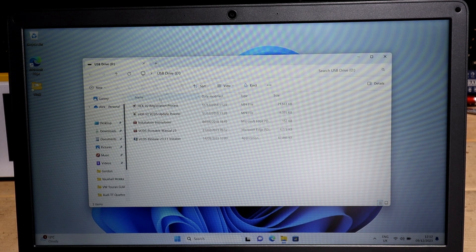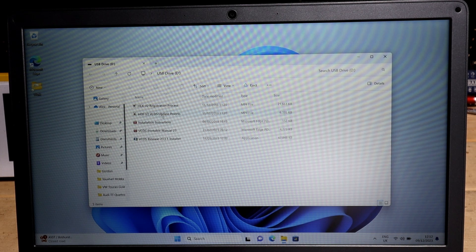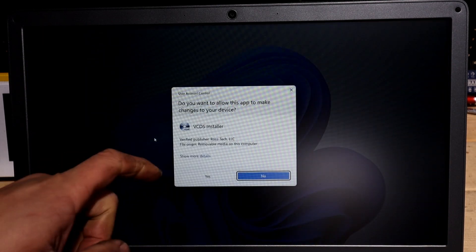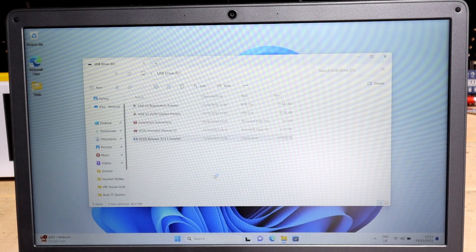As you can see it opens up straight away. The first two files are videos - you've got the registration process and the update process. I recommend updating every month as it comes with all the new updates for newer cars and bug fixes. You've also got the PDF files for the installation and then the main installation file. My version is 23.3.1, but when you buy your tool later on you might have a newer one.